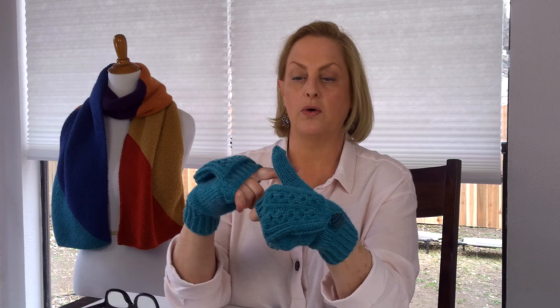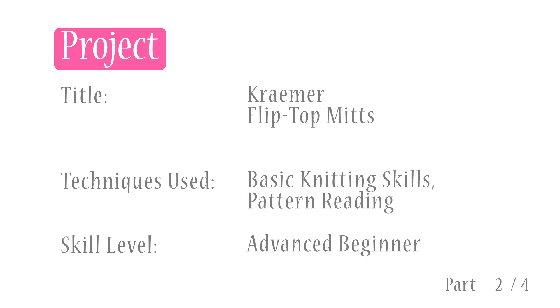The pattern gives you two options for the thumb. I've knit the whole thumb here, but you can stop the thumb kind of halfway to leave it free so you can use your device or whatever else with your whole hand. It's up to you. The pattern includes instructions for both. Okay, first up, we're going to choose a size and just kind of get started on the mitts.